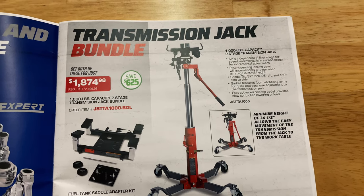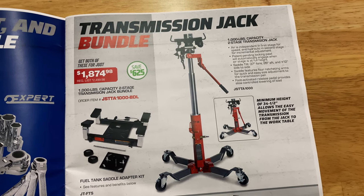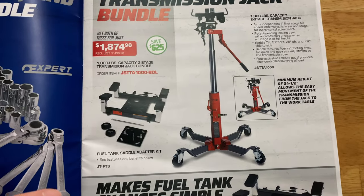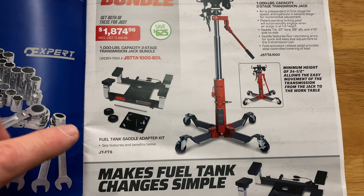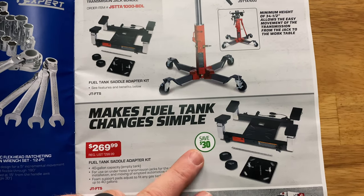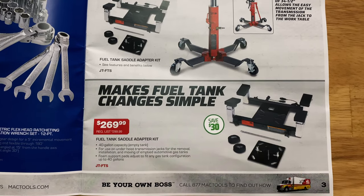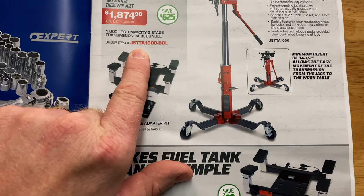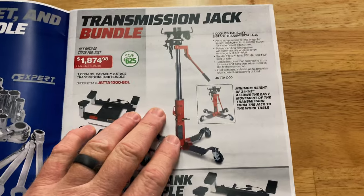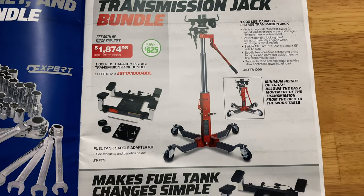Transmission jack bundle — $1,874.98, and you're saving $625. It's a 1,000-pound two-stage jack, and it comes with the fuel tank saddle adapter kit, which is $269 — you're saving $30 on that. There's a part number for just the fuel tank adapter saddle kit and a separate part number for the transmission jack with the fuel tank saddle. We use the transmission jack all the time for changing fuel tanks, and I can see how this adapter would make life way easier.